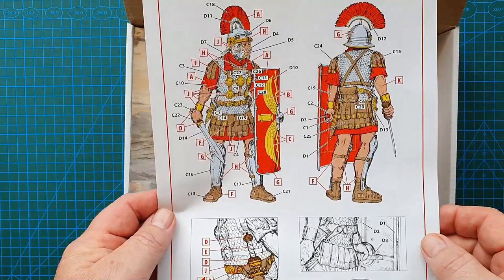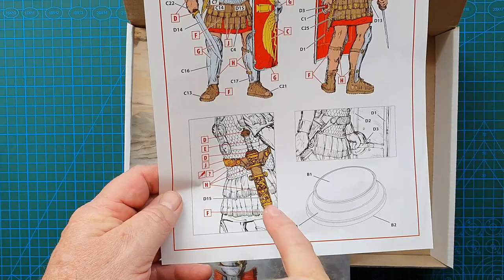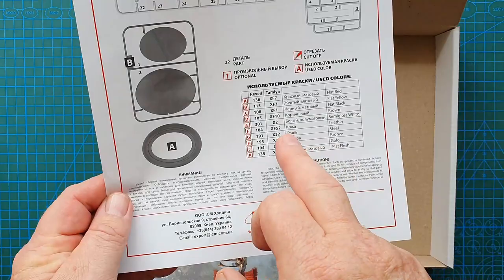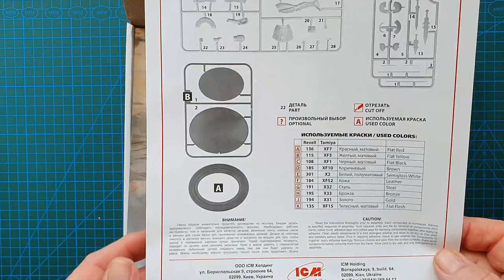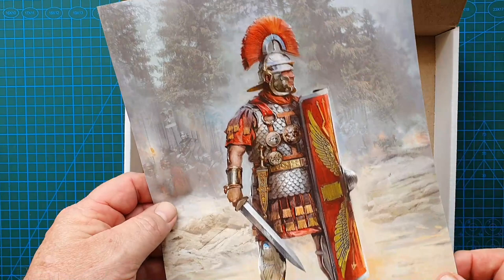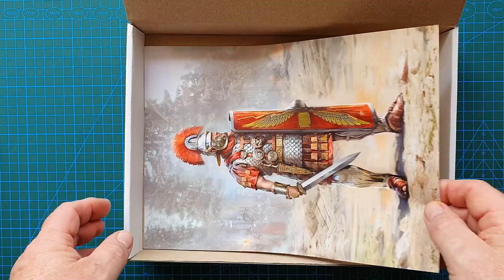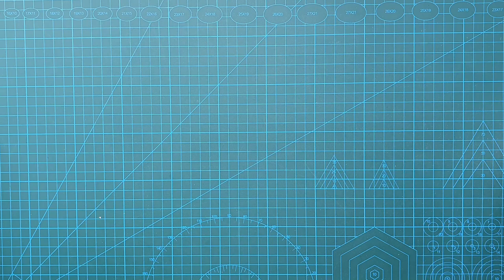The instruction sheet looks complex but it isn't really — it's basically telling you that if he's going to hold the sword in his hand, you need to cut the hilt off. The color call-outs are for Revell and Tamiya only, but of course you'd use your own preferred paints. You also get this A4 poster of the box art, which is beautiful and is definitely worth framing and sticking up on your wall. That is really, really nice.